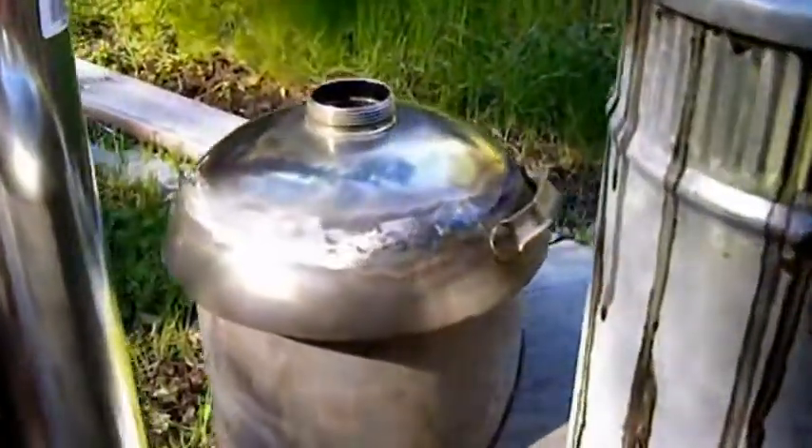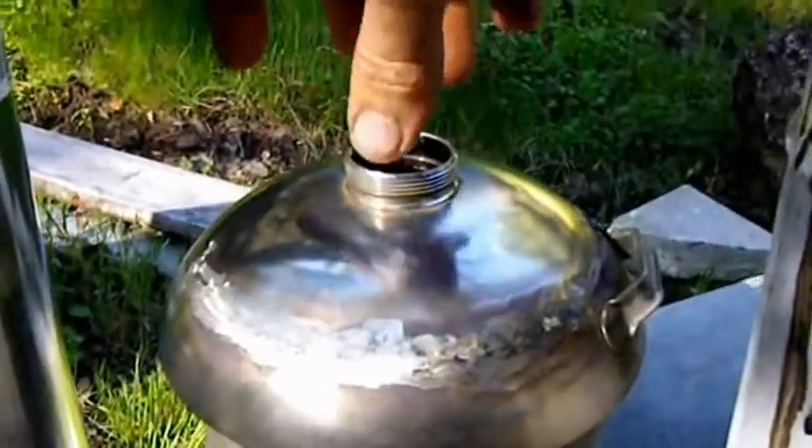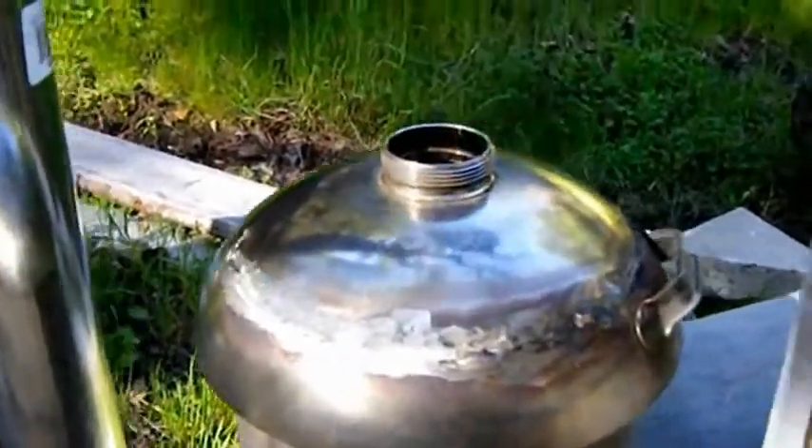I started on the heat exchanger. Here's the top of it. I'm going to cut this out and put a bigger pipe in there. You might be able to see in there the pipes, and you can see it there.